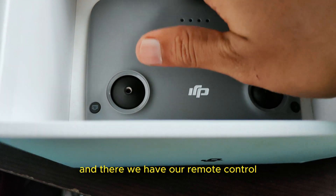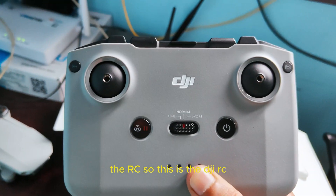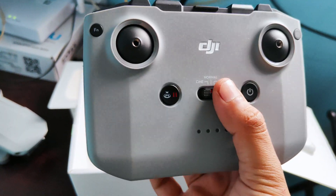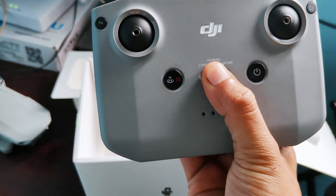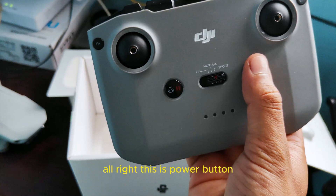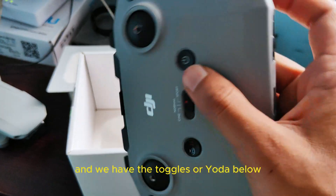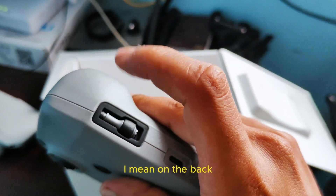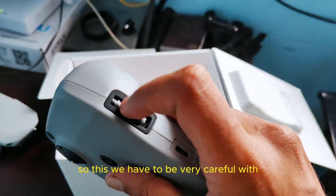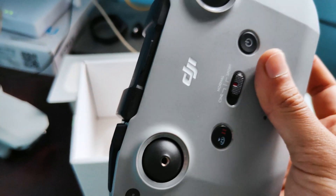And there we have our remote control, the RC. This is the DJI RC. We have sport mode — we can shift to sport, then normal, and then we can shift to photo mode. This is the power button, this is the landing button, and we have the toggles over here on the back. We have to be very careful with these — if they're lost, it's going to be a problem.